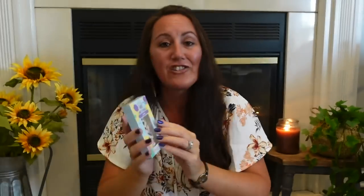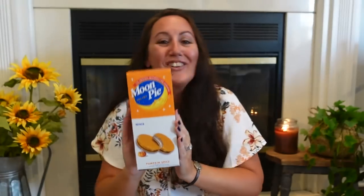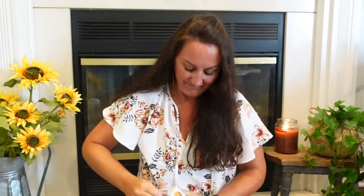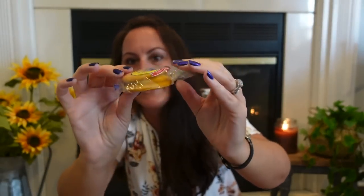I found the larger candy eyeballs — and these are actually edible candy, meant to decorate cupcakes and such. I found the smaller ones about a month ago, and now here are the larger ones. I also grabbed pumpkin spice moon pies because they had them — they taste like pumpkin pie and they're mini. I got those plus the classic chocolate — you get six mini pies in each pack.